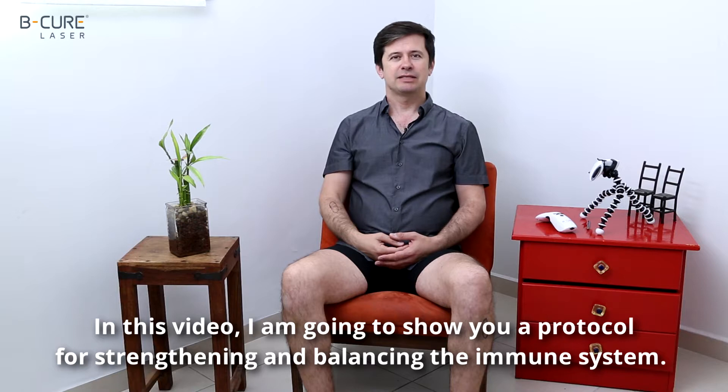In this video, I am going to show you a protocol for strengthening and balancing the immune system.